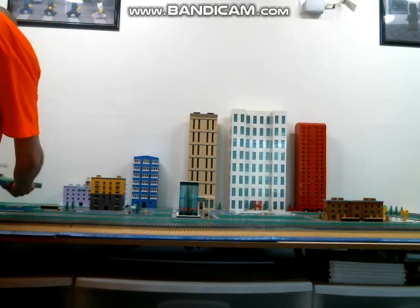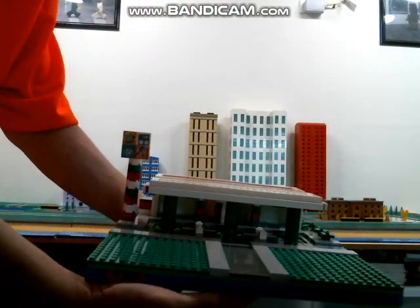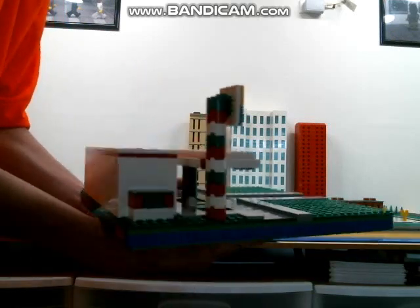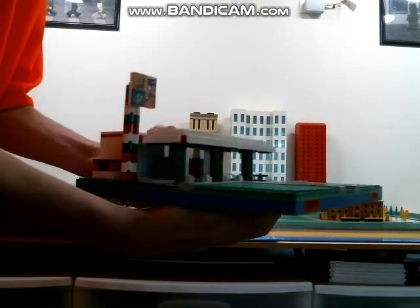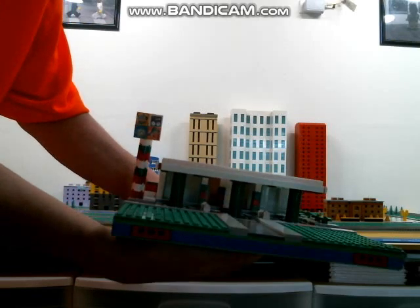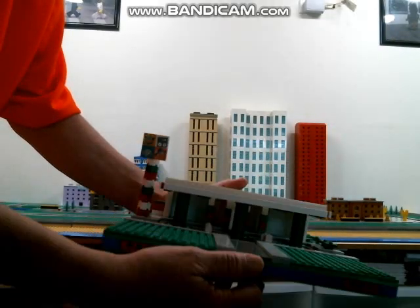Right here is one of my newer builds — it's just a gas station. I tried keeping the colors the classic Lego gas station colors: the white, green, and red. We have that there.